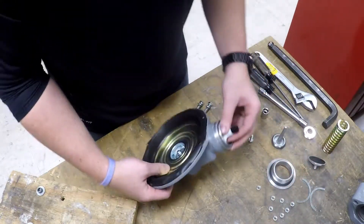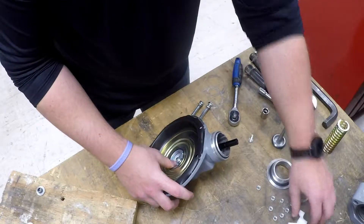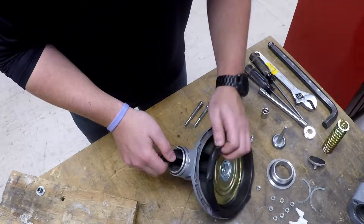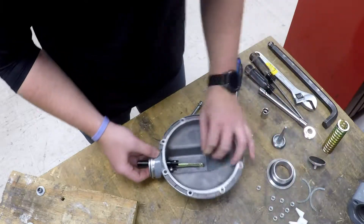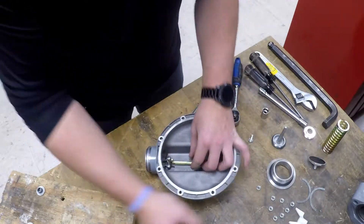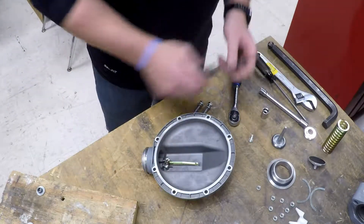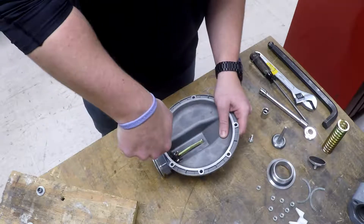We'll remove the union gasket and our seat wing. And now we'll go ahead and remove the diaphragm assembly and set it aside as well. And finally, our stem. So now to remove the lever, it requires these two Phillips screws to be removed.